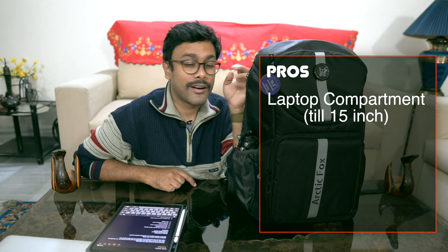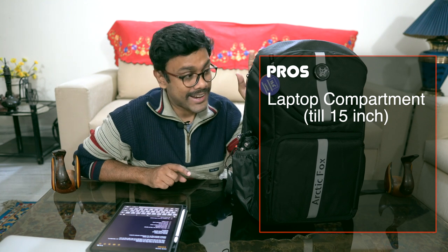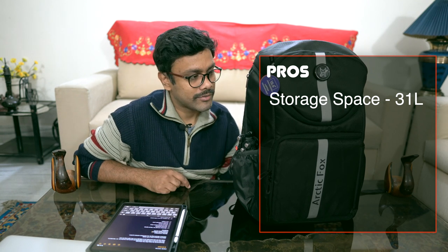Some of the pros of this bag: first, it has a laptop compartment with 15-inch carrying capacity — a big pro for me. Second, it has secure and very strong internal paddings, which is really helpful for camera equipment. Third, the price-to-performance value — at 2,200 to 2,300 rupees, it's a stellar value-for-money bag. Fourth, storage space — 31 liters is a lot of carrying capacity for the price.